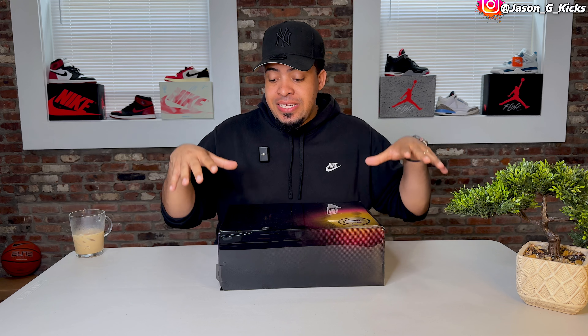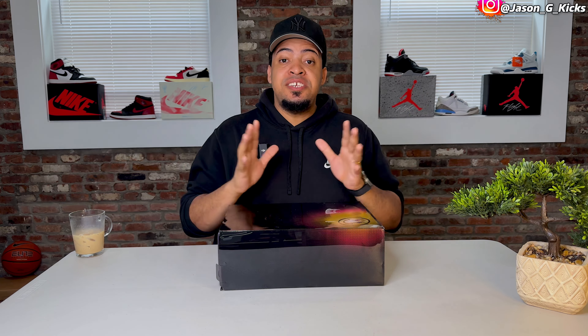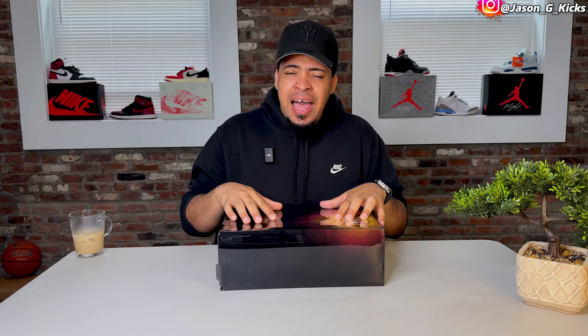This shoe is set to release this very month, and this is one of the most anticipated releases for a lot of people. I've seen a lot of people really excited for this shoe. I'm probably not as excited as you are, but I can still recognize the quality of the shoe.